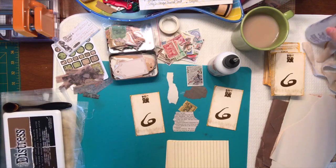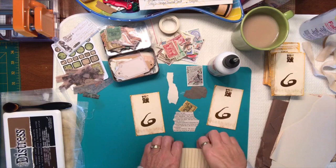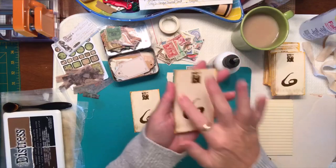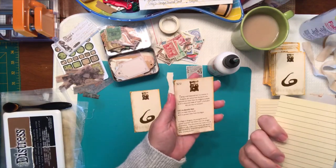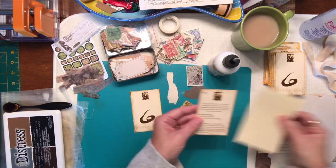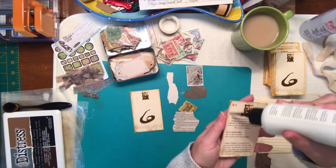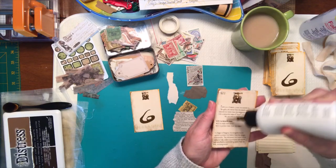I wanted to finish gluing up those cards onto that paper before washing out my brush. For these particular cards we're just going to do a collage. I'm choosing the side that doesn't have as much on it. I'm just going to be gluing one of these journaling cards right onto the back of it and that will become a journaling card. Let's glue the journaling card on first using my art glitter glue.